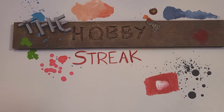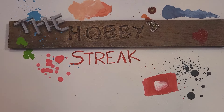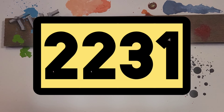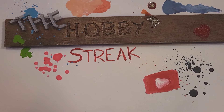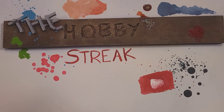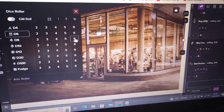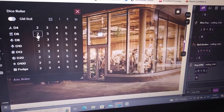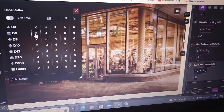Hello and welcome to a brand new Hobby Streak Week. This week we start with day 2231. As ever, last night I finished off my Hobby Streak Week with a lovely role play game. This week I was running 'Sexy Hairdresser Vampires', which is a really fun, on-the-fly game. I had a great time running it.